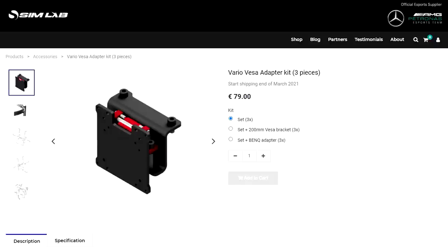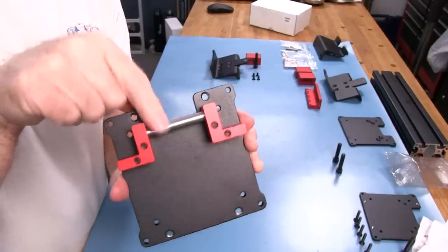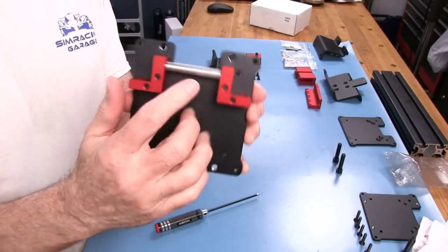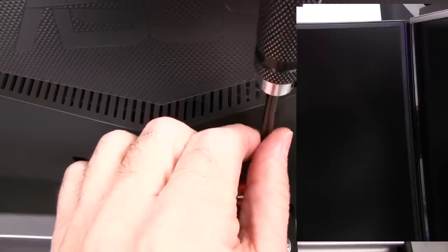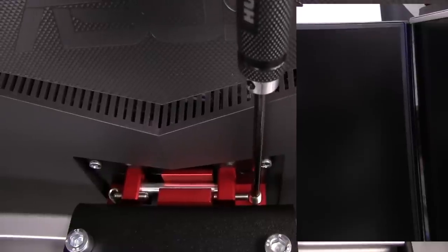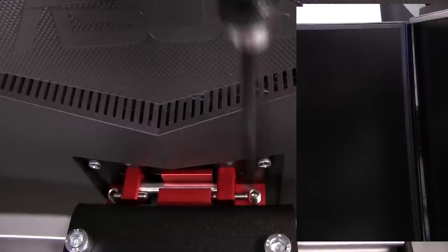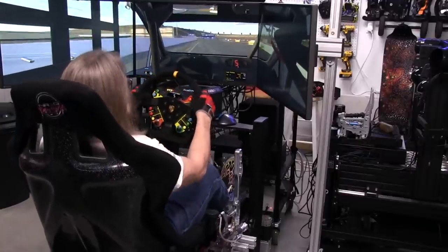Welcome to another edition of the Simracing Garage. I'm Barry Rowland. In this episode, we'll be reviewing the new Vario VESA adjustable monitor mount solution from the guys at Simlab. It looks to be an excellent solution for those sim racers who use triple monitors for their cockpit setups. I have always struggled with getting my triples lined up the way I wanted them to. Time to put them through the SRG's review process and see how they do. Let's get to it.